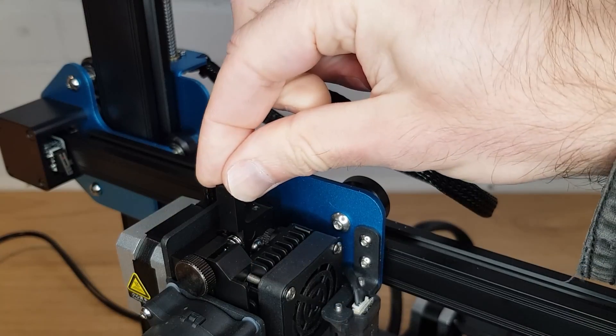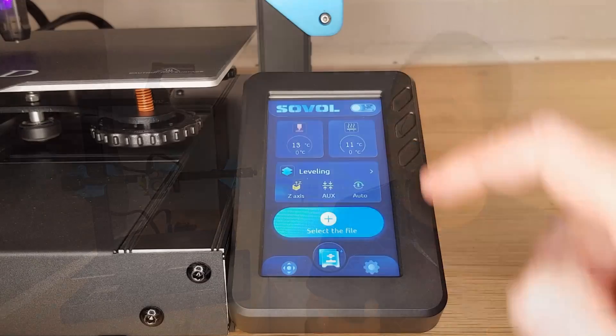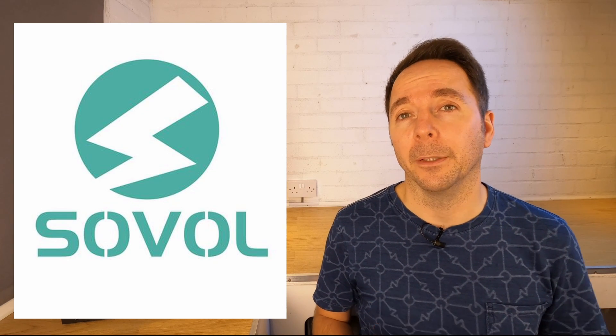Is it perfect? No. What the SV01 Pro is though is a 3D printer that almost completely maximizes the efficient use of all its components with an excellent user interface. As I said, Sovol sent me this machine for free to review. However, as with all of my reviews, they have absolutely no say in the video and all of the opinions are my own.